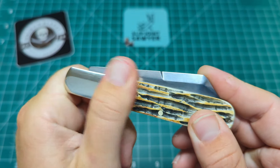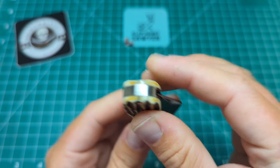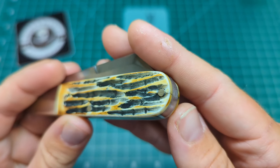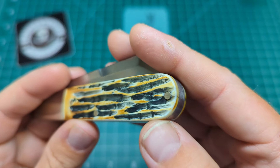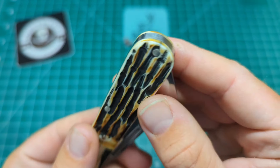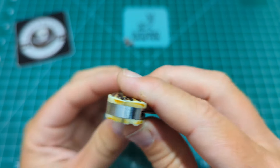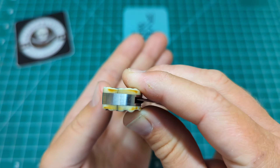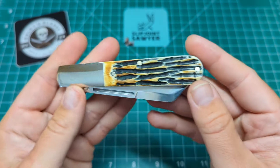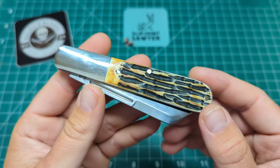One thing I will note: the example I got unfortunately has a little crack at the bottom of the bone, which would have been nice if they'd caught that in their QC checks. It only goes as far as the pin and no further. I didn't really want to return it — I was happy to carry and use this knife since I was intrigued by the pattern. I know a lot of the US guys have been raving about this knife and I wanted to get one in hand to see what it was like.